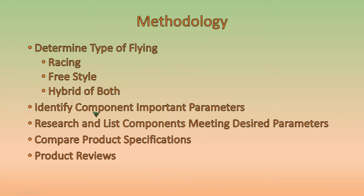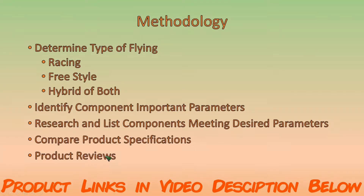For each component, we're going to identify the important parameters, because the important parameters for a flight controller are obviously going to be different than for motors. Once we've done that, we'll research and list components which meet our desired parameters, then compare the product specifications from the manufacturer. We'll also look at product reviews from other people that have actually used the products we're considering.